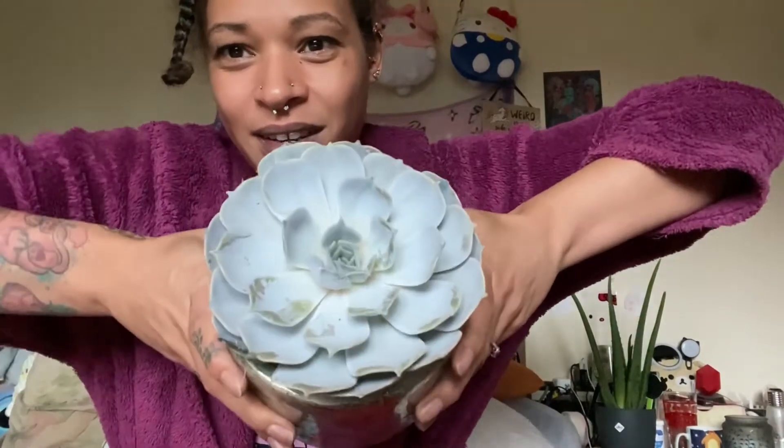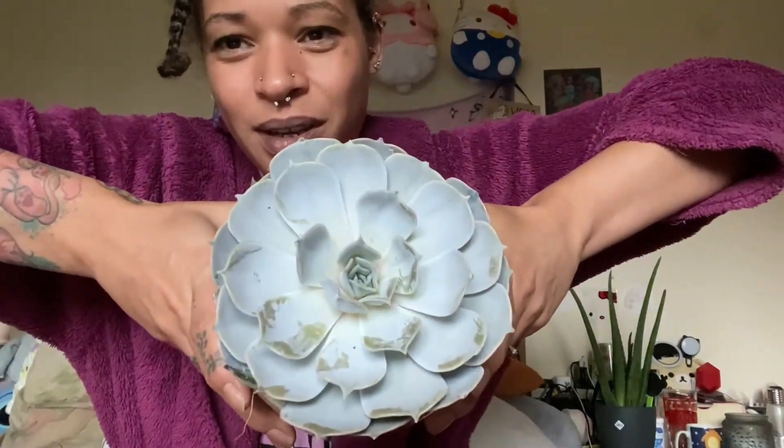Trying to get her out without making too much of a mess — she's got a bit more loose mud than any of the plants I've unboxed today. She's gorgeous — look! Oh my gosh. So I'm going to show you all of these after I've eaten and I'll get back to you.